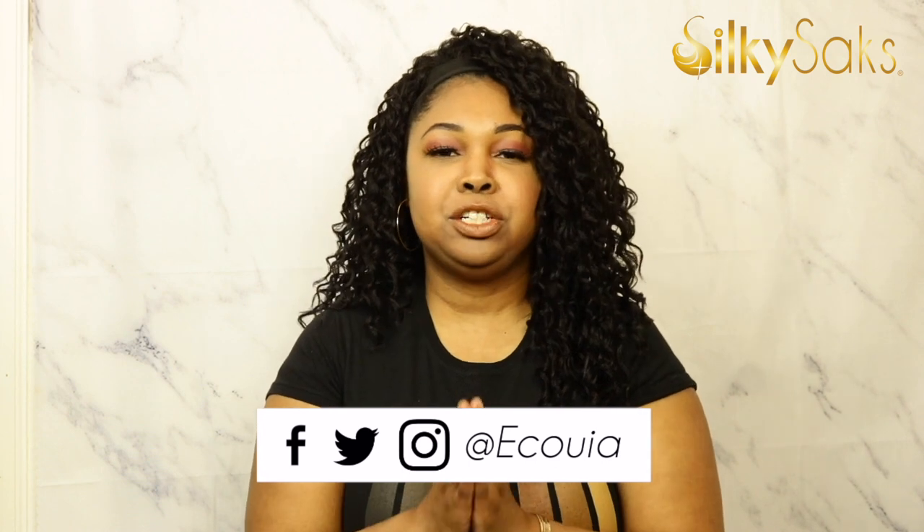Hello, my name is Equoya. I'm the creator and founder of Silky Sacks and I'm here today to do a review on this Outre Converte Cap Sugar and Spice wig.